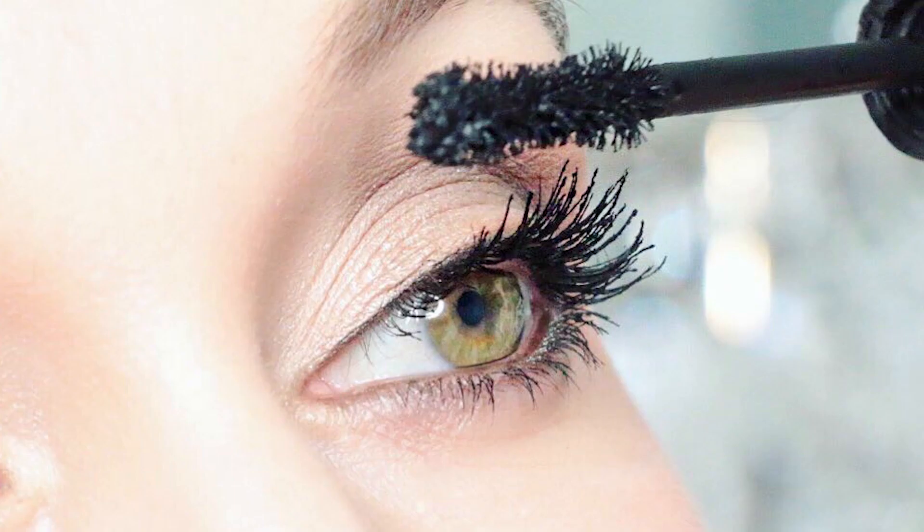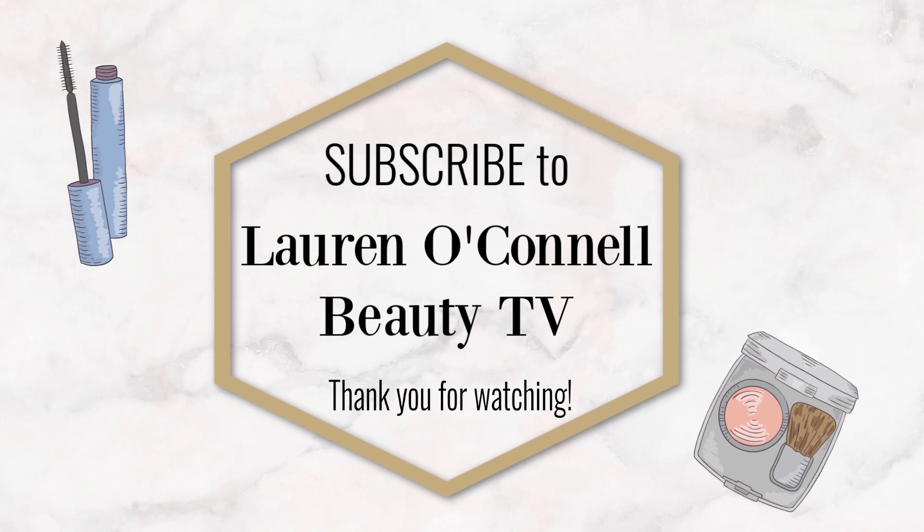Thank you so much for watching. Let me know what you think of this look and whether you're thinking about getting this palette. If you're on the fence and have the opportunity to get it, I have to tell you — get it. You will not regret it. It's just full of beautiful colors and endless combinations. Subscribe now to Lauren O'Connell Beauty TV and let's navigate together through the world of beauty. Bye-bye.